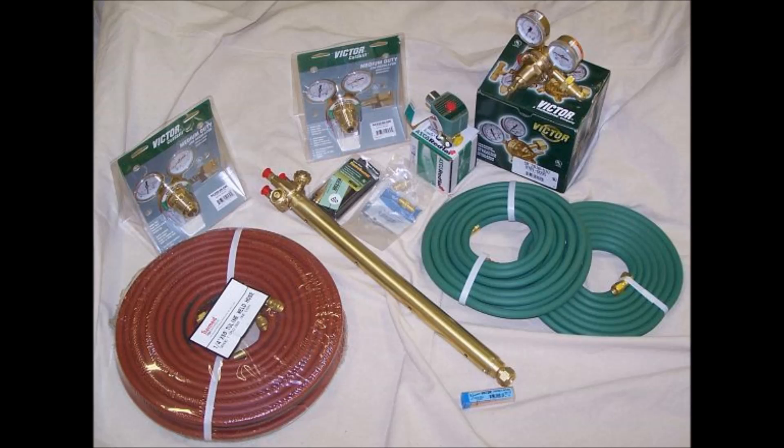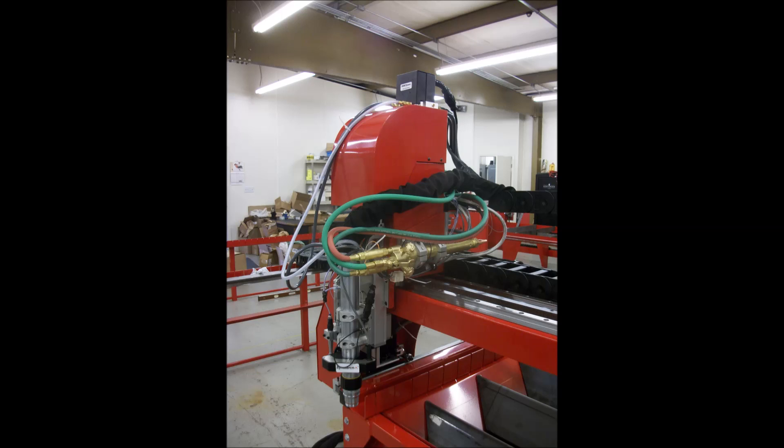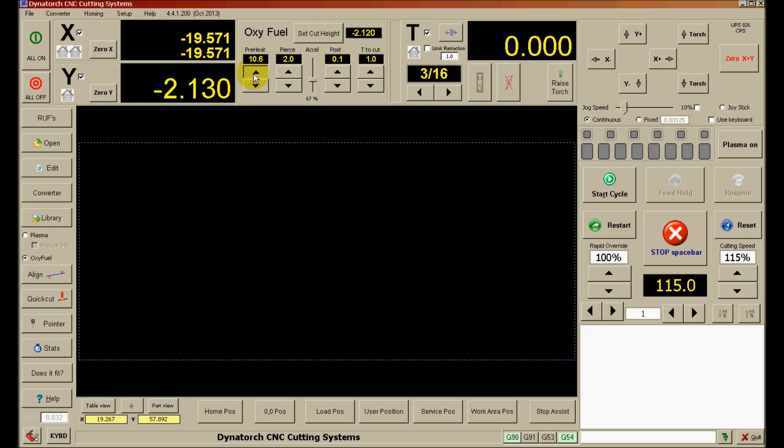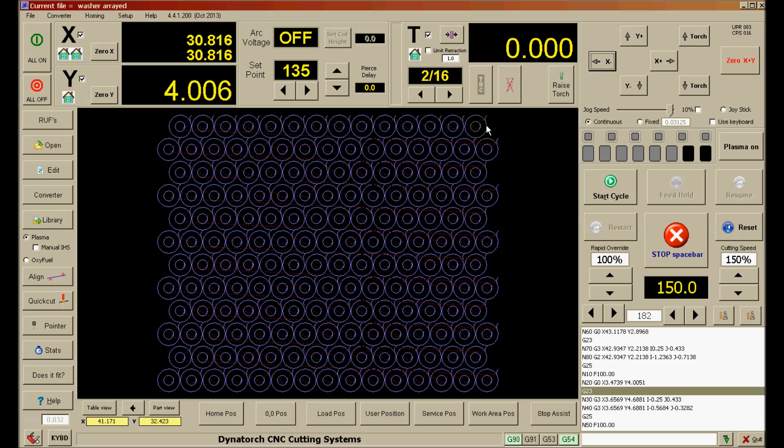You may also add oxy-fuel cutting to our machines. We supply a kit including the torch, regulators, hoses, cutting gas solenoid, and wiring. You can select to use a second magnetic torch release allowing for quick swap over. On screen, a simple one-click selection replaces the arc voltage THC with oxy-fuel timers and cut height setting. All timers can be changed on the fly or overridden to extend or end a timer with a single function key on the keyboard.